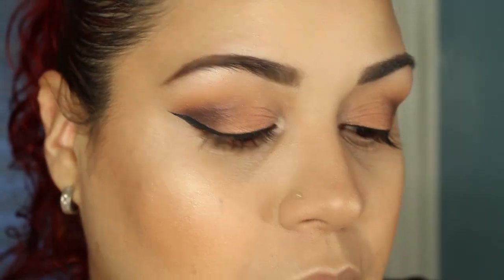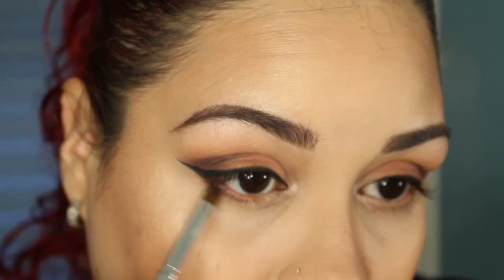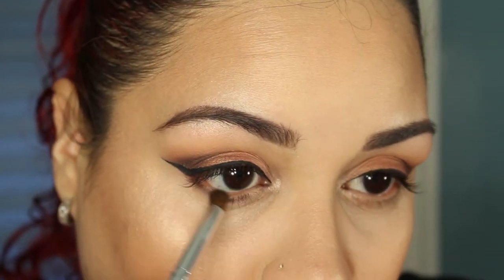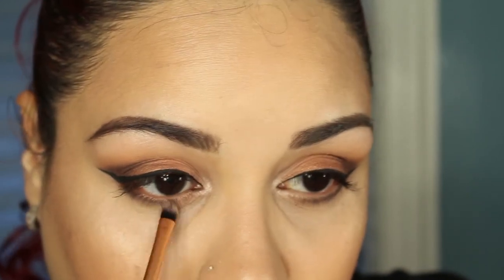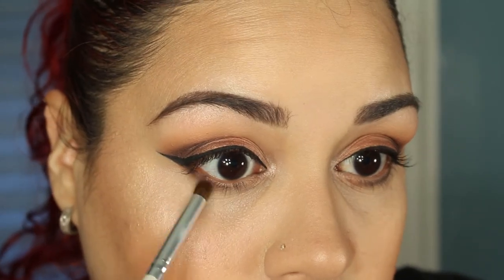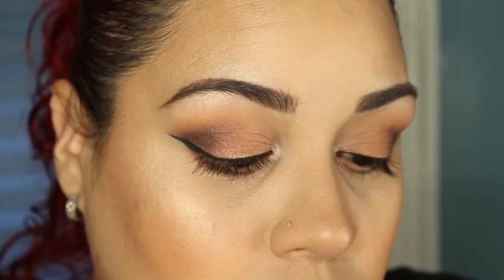I'm going to go ahead and finish off the eyes. I'm going to take Drama Queen again using a very small e.l.f. crease brush and place that on the outer V very softly, taking it two thirds of the way into the eye. I'm going to take the shade Cosmopolitan on a different brush and place that right in the inner third and blend that into the darker purple. Then I'm going to go back in with Coco Bear, take just a little bit and place that on the inner third over top of the Drama Queen, just to give it some warmth and carry on that transition we have up top.